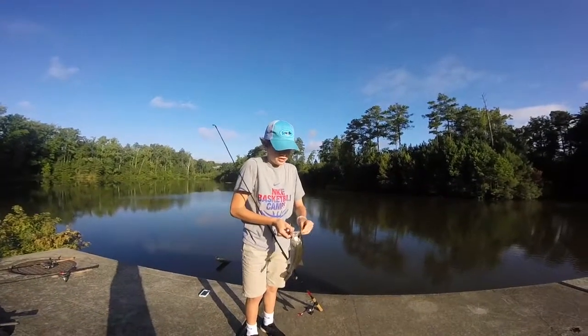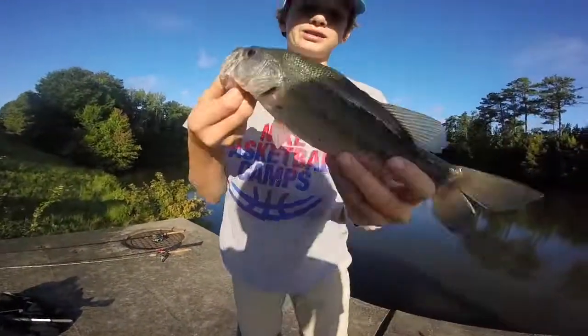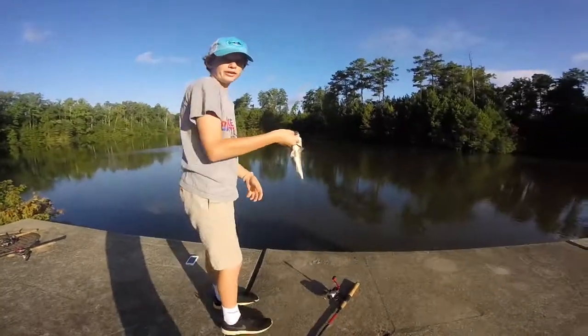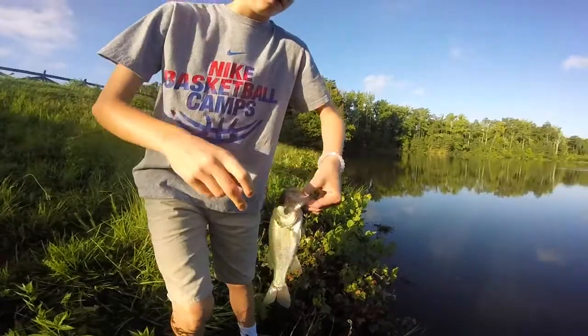I got one on the drop shot — low-key drop shot because I had to use the night seeker. It's a solid fish, it's a baby, but I'll take it. There we go. Alright, you wanna get the release? Let's do it. Wanna hop down? Yeah, go ahead.